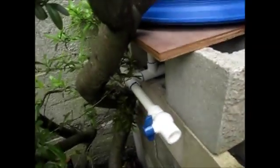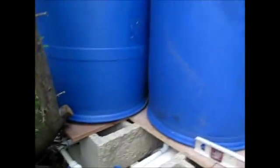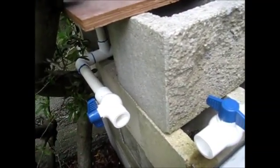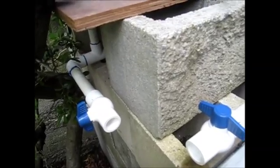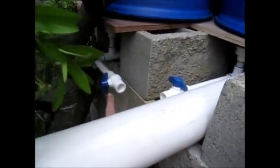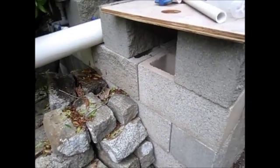I've also got shutoffs for each of the banks on the other end. Each bank is individually capped off from here. The pipes are going to come down, run across here, and run down — I'll show you that in a bit.